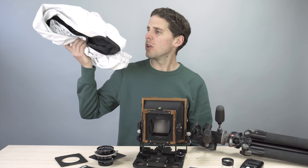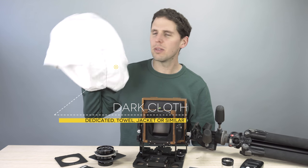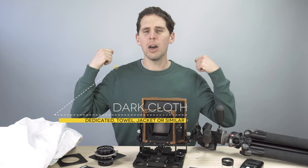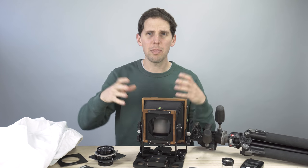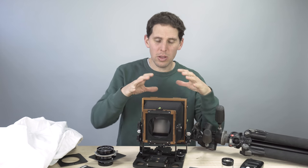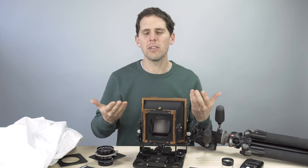Last but not least is your focusing hood. This can be a proper hood, or you can use a jacket or a sweater. Some people use thin packable beach towels. You need something to shade the back of the camera so you can see the dark ground glass when you're out in the sun. That's important.